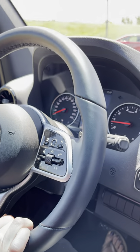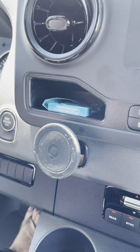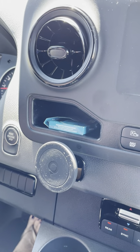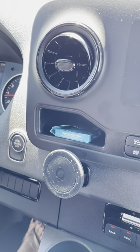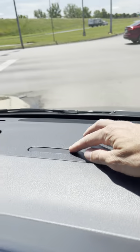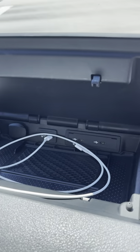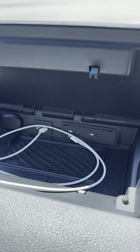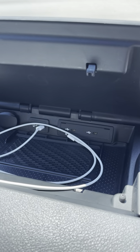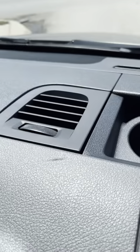We mounted a little magnetic stand here for our iPhones with MagSafe. There's also a compartment up here where you can open it up and find a wireless charging pad plus a cable for Apple CarPlay or Android Auto — whichever you prefer.